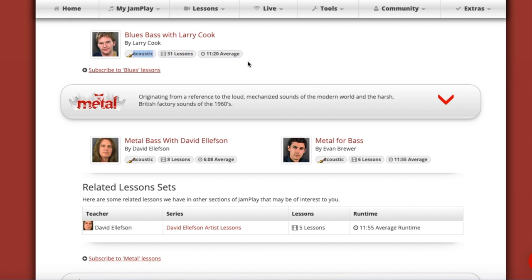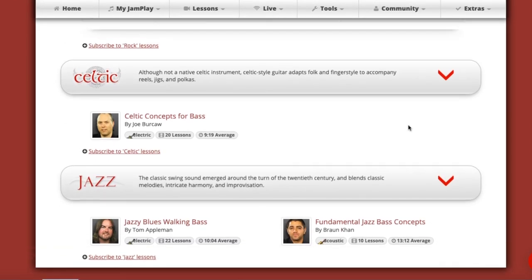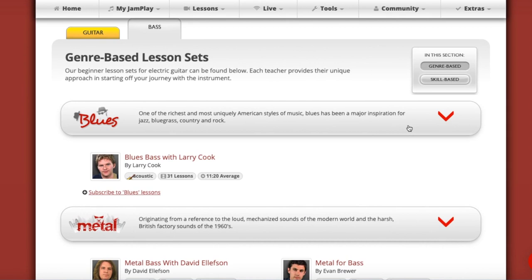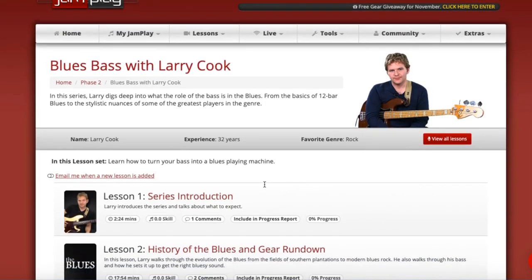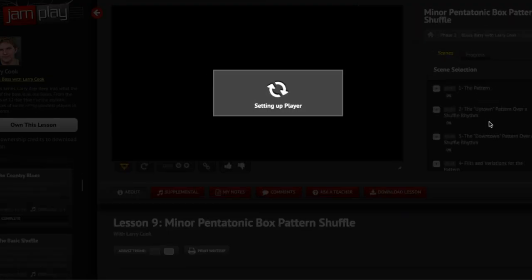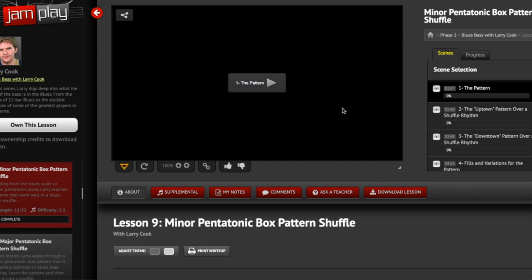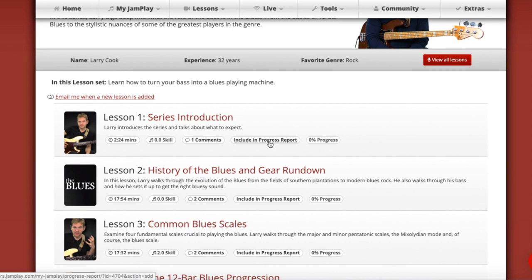If you go into genre-based content, it's a similar build-out. Larry Cook's courses are just really long — I'm not sure why they have a little acoustic tag there. It might not look like a lot of material at face value, but it would take a ton of time to get through. For example, Cook's blues lesson has four videos each roughly two to four minutes long. Since bass is maybe a little more limited in scope and application than guitar, you're going to have less content and narrower courses.